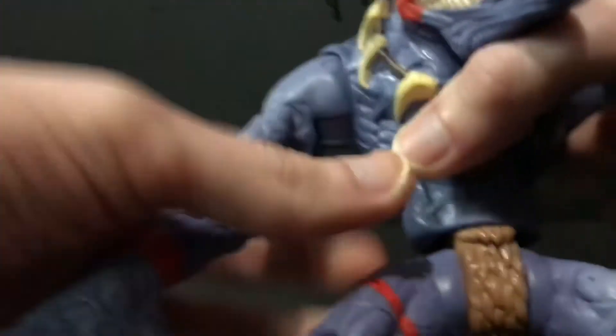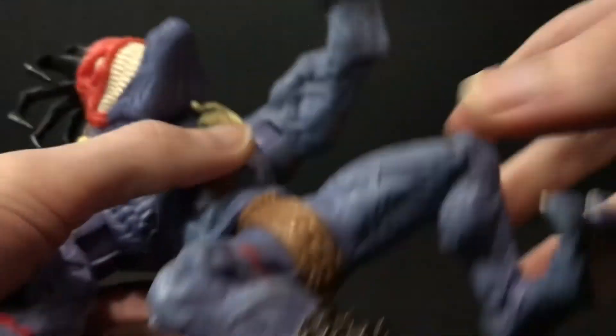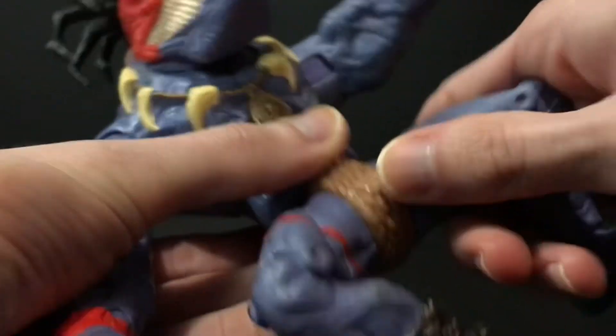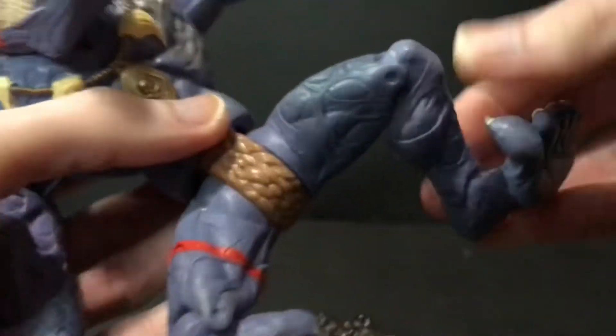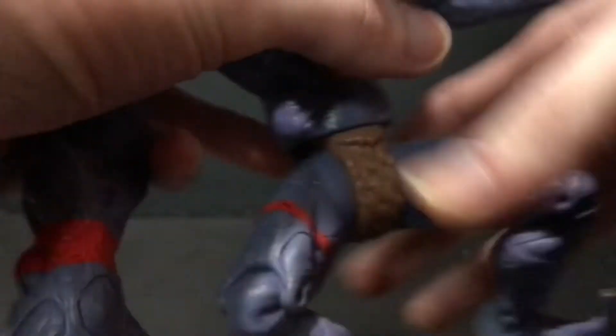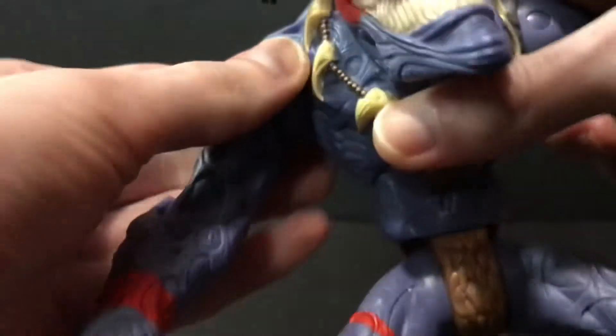Insaniac is a little bit more articulated than Archer — a little bit. His arms move in and out, but other than that he just has rotation in the head. He's got forward and back in the shoulder, nothing in the wrists or anything. Then he's got a swivel in the leg there. And you can definitely see the knee, the elbow, the feet all kind of meant to be articulated, but they are not — they're just sculpted that way.